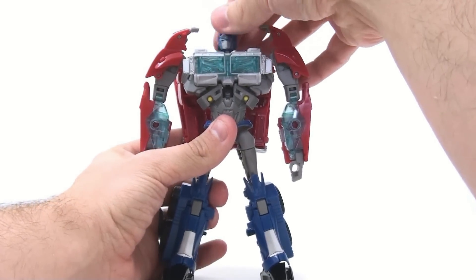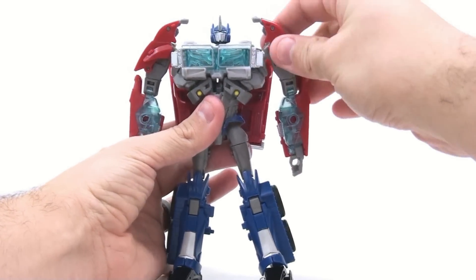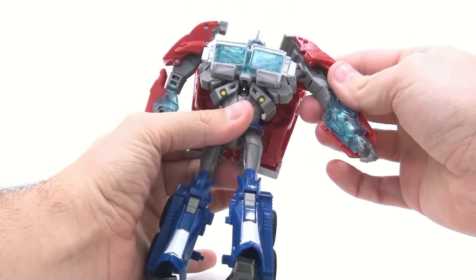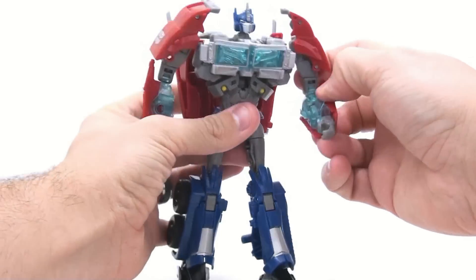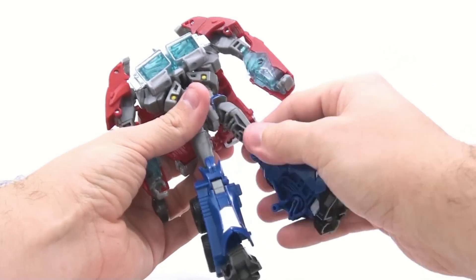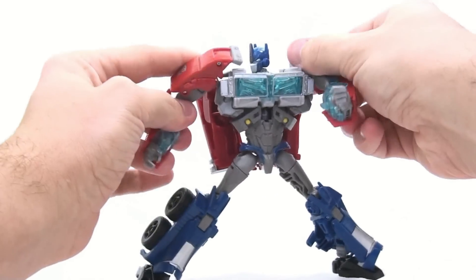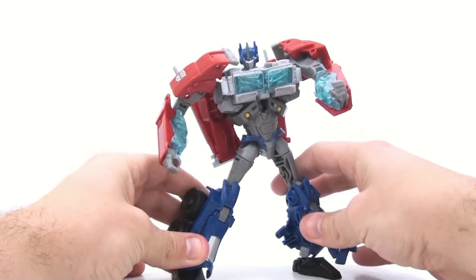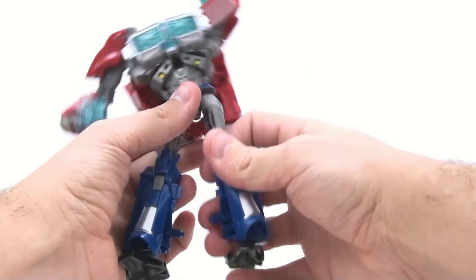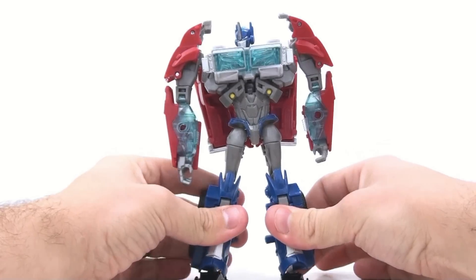In terms of articulation: his head is on a ball joint giving a nice range of motion. The shoulders are on a weird angle joint, so you can't get his arm to go completely straight. He rotates at the upper bicep, bends at the elbow, and his wrist moves forward and back as part of the transformation. Nothing at the waist. Hips are on ball joints, he rotates at the upper thigh, bends at the knee, and there's a lot of pivot in the foot. It's not a bad figure, but once you compare it to the First Edition, these figures just fall short.